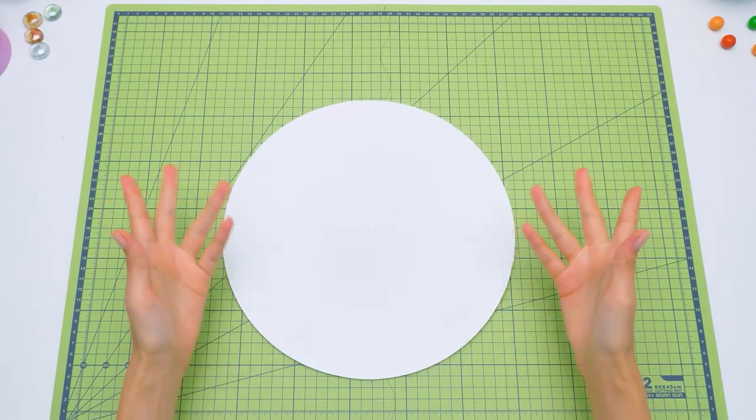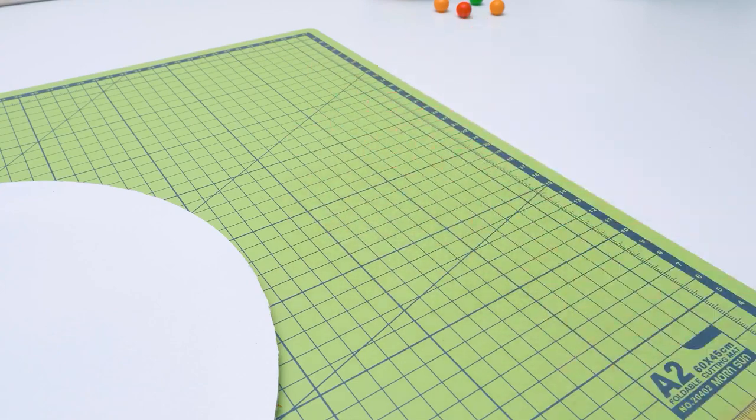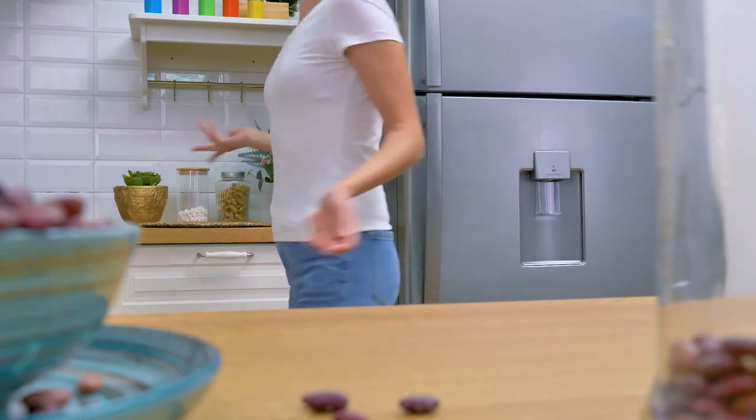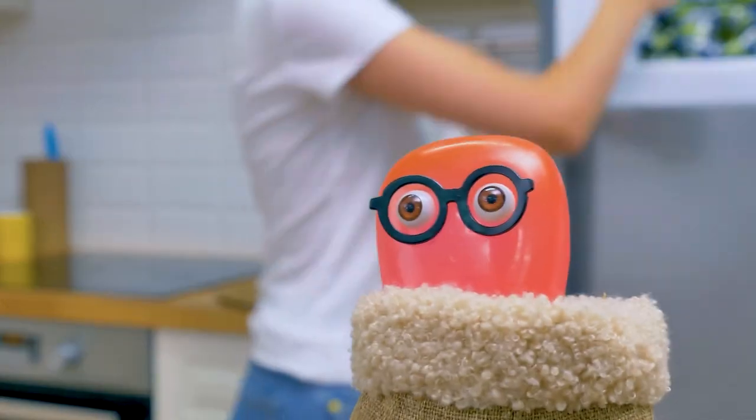Guys, our craft today will prevent Sam from ruining my clothes with chewing gum. I think I can hear something, and it's coming from here. Sammy! Eureka! I said Eureka! My hypothesis was right!